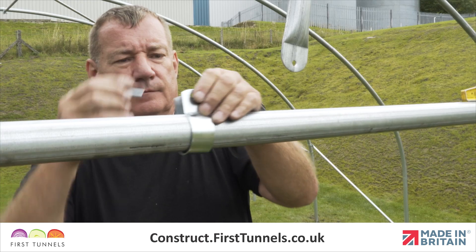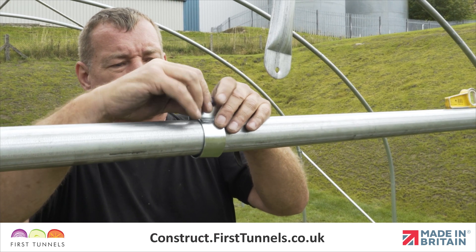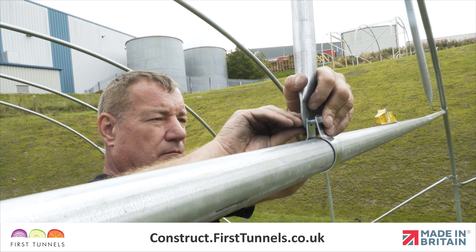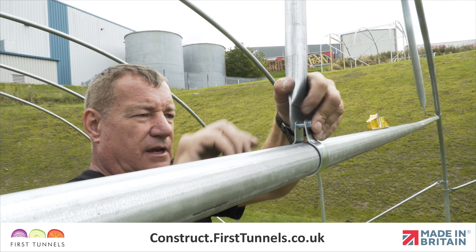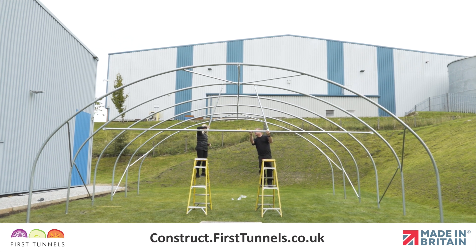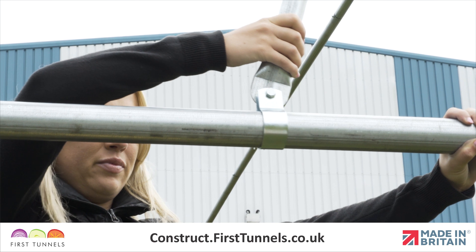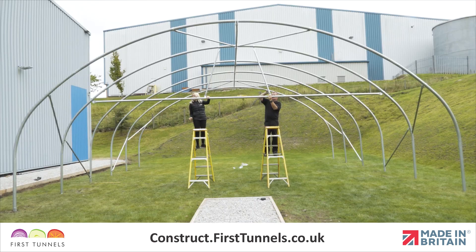Push a bolt through the hole and loosely secure in place. You may need to lift the crop bar up to do this. Repeat on the other side, ensuring that the crop bar vertical braces are not pushing the crop bar down nor pulling it up. Once you are happy with the level, tighten both cue clips.